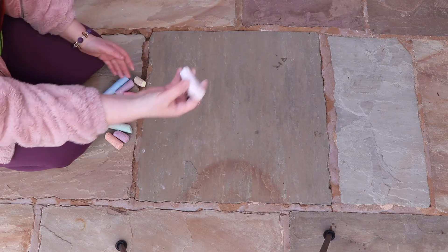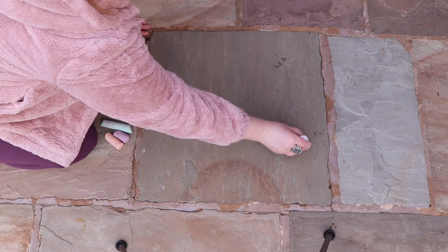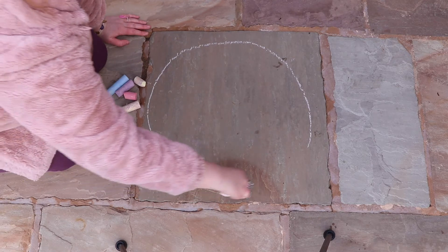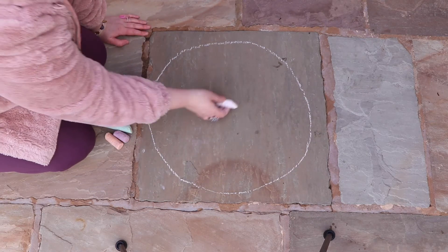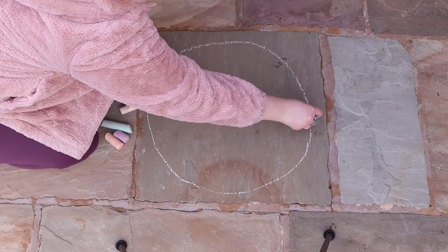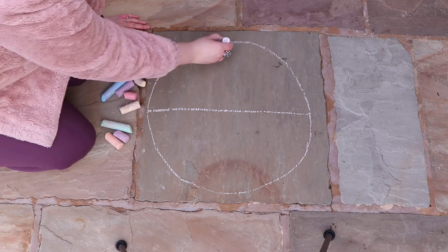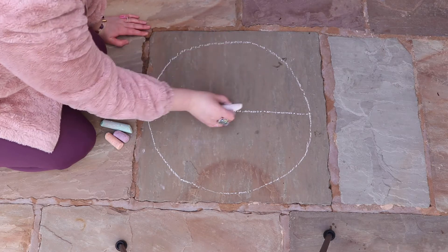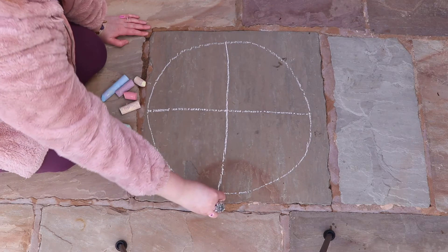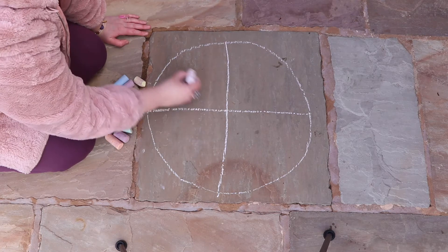The first thing to do is take your white chalk and very lightly do a circle best you can. Remember just to press on lightly at this stage because we're just doing our outlines. Once you've got a circle shape we're going to draw a cross — one line that way and a line across — and see if you can get these lines in the middle best you can, so that the cross crosses over in the middle of your circle.